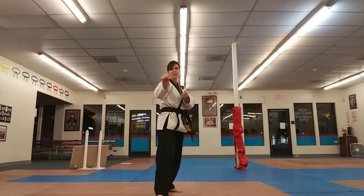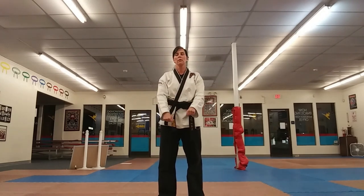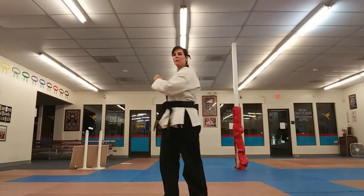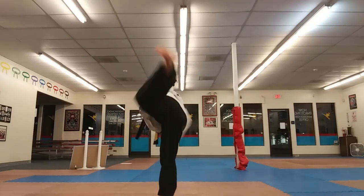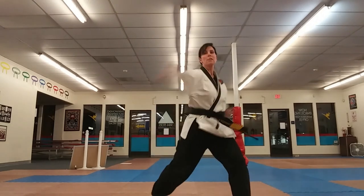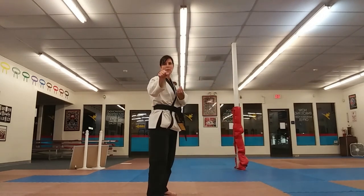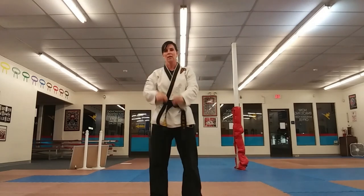Single step back, kia. Let's do that again — three moves, short. Kia — left leg side kick, back fist, pivot to a front stance, swing your baseball bat — that's your ridge hand. And single step back, kia.